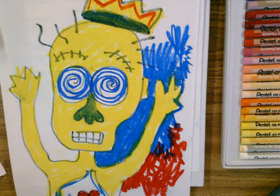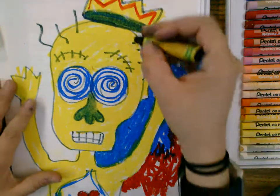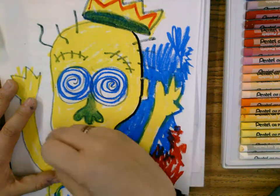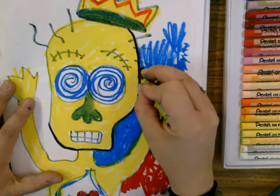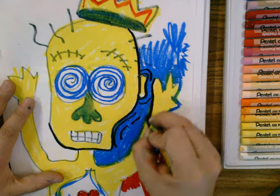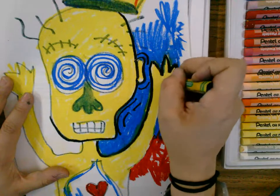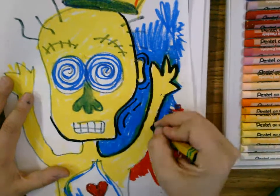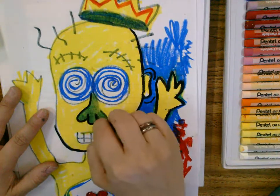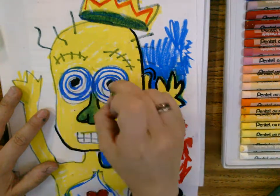Last thing before you are all done: take your black oil pastel after everything's colored in and make a nice thick outline so that it stands out. You can add some lines for movement. This should take you all class today and into next week. So take your time. Outline all of those features and make them stand out.